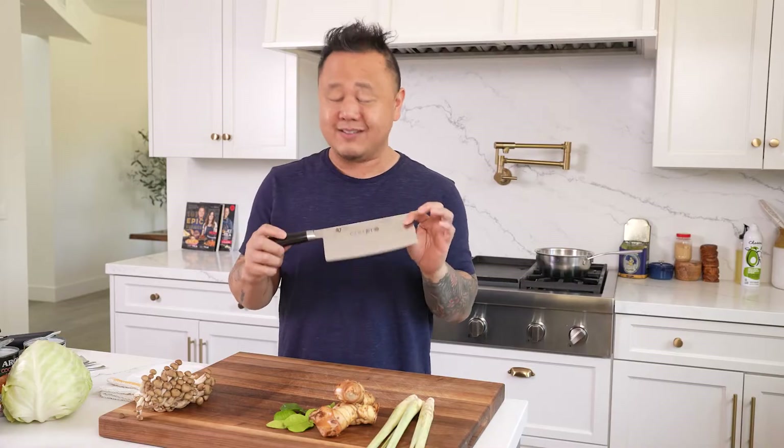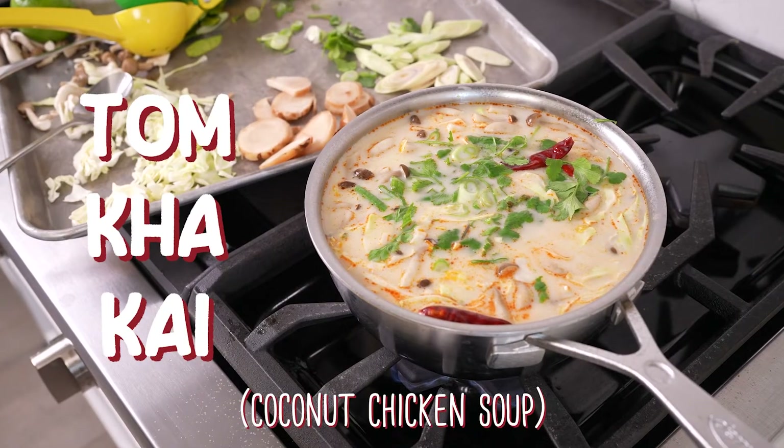Hey guys, Jatila here. Welcome to Cut and Cook, where I show you an iconic knife, which in this case is a Chinese cleaver, an iconic Asian dish, which is tom kha kai, or coconut chicken soup, and all the secrets it takes to put it all together. Let's do it.